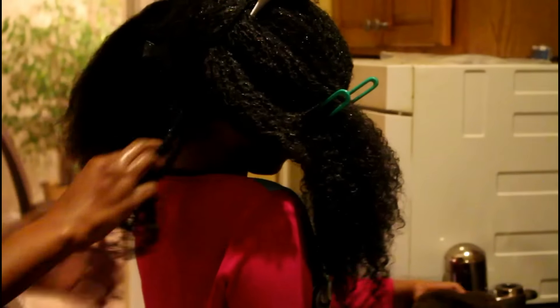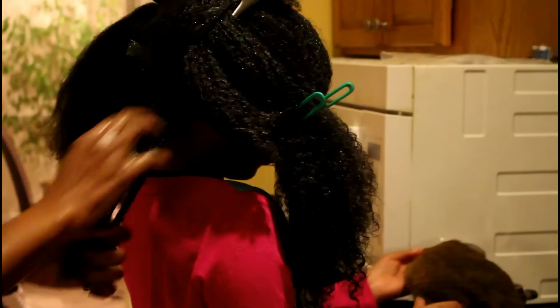Those of you who have been brownies for a while know that A. Shea has more shrinkage in the back of her head than in the front — that's why the back may appear to be a little shorter than the front. Finger detangling takes me a while because I don't rush this part. For me it is the most important part of wash day.